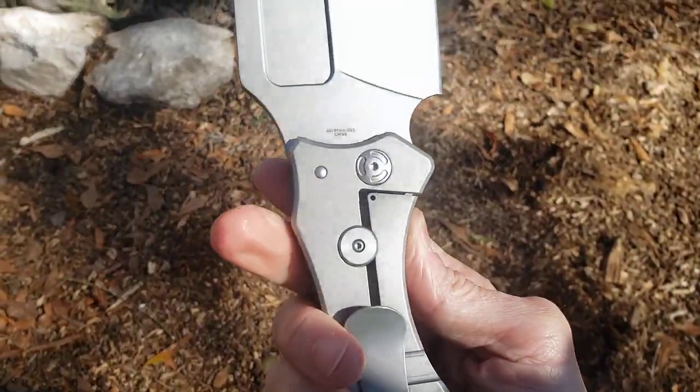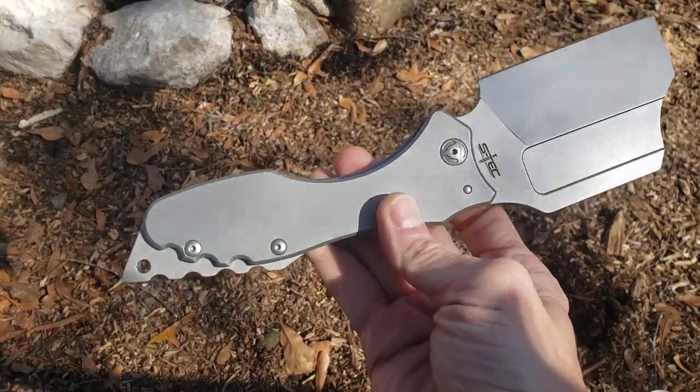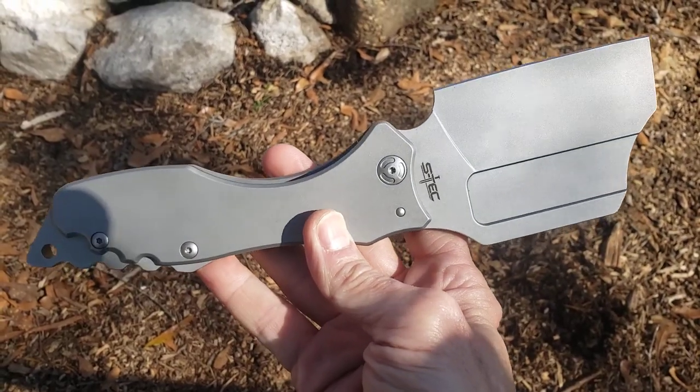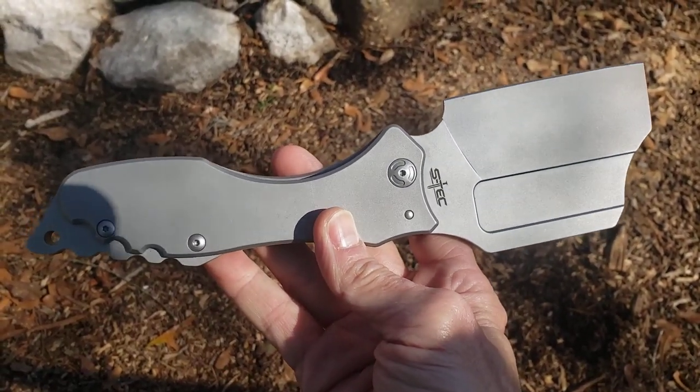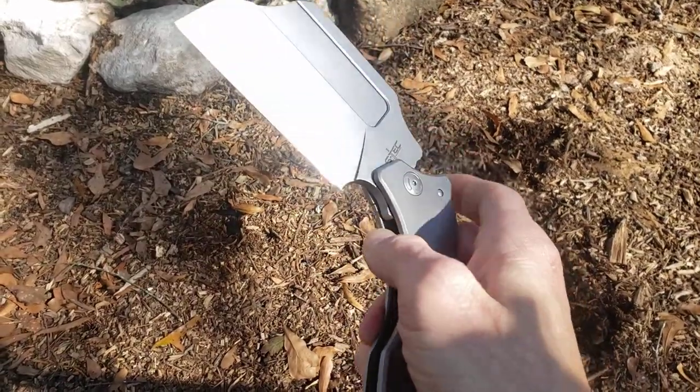Extremely razor sharp, reinforced spine — this thing is badass. I have no idea about the design, all I know is it works and it's built really well. If you run across this and you're into really big folders, this is probably something you want to check out.